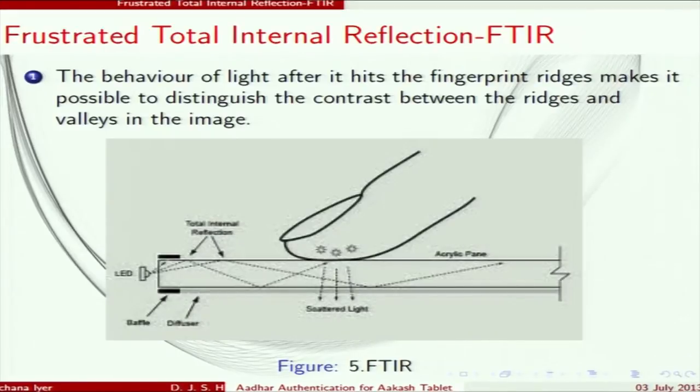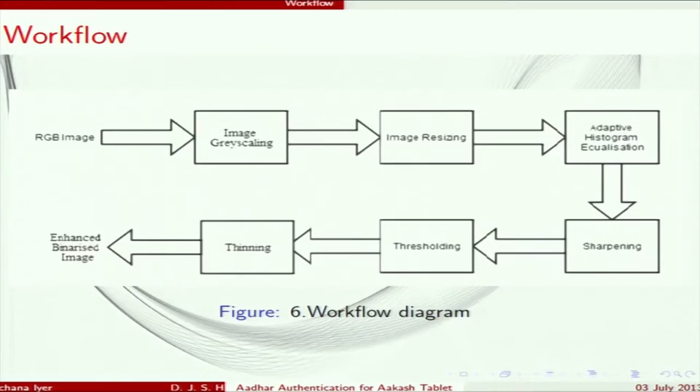Now Pooja will continue. Hello everyone, I am Pooja Dev from NIT Nagpur. After the image is captured, it goes through a series of processing steps. Initially the image is captured, then it is converted to grayscale — the RGB image is converted into a grey image.